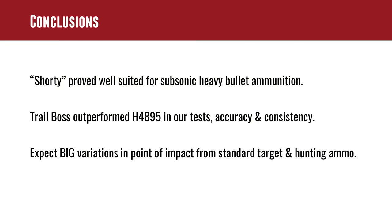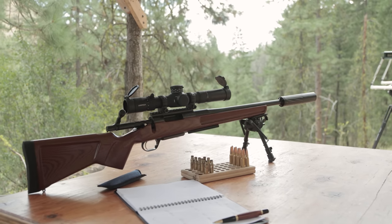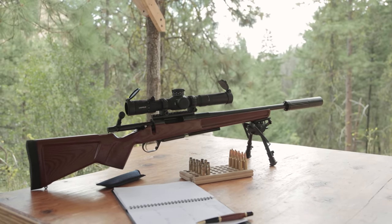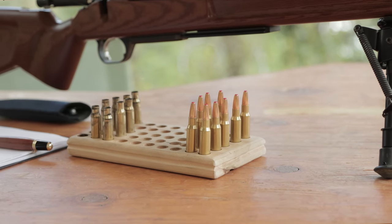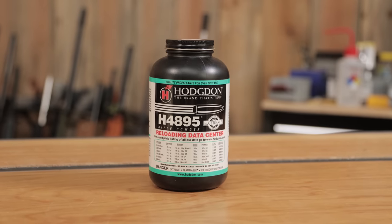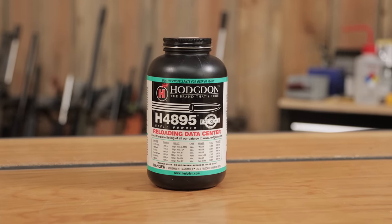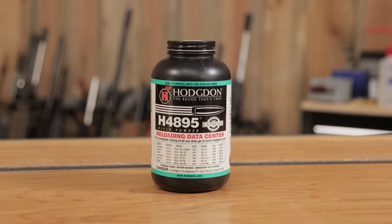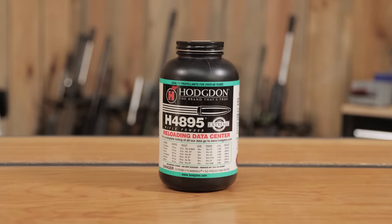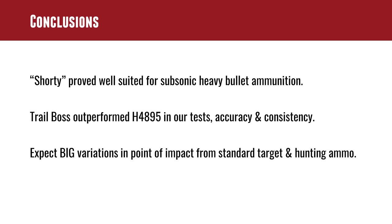In conclusions: this little rifle, with its short barrel, fast twist barrel, and a nice Banished 30 suppressor, worked out really, really well with our subsonic heavy bullet ammunition. We got better results with the Trail Boss than we did with the H4895, but I think H4895 probably deserves another look with a little bit more powder in that charge. You have to be careful working up, but why not — maybe we'll do that next time.